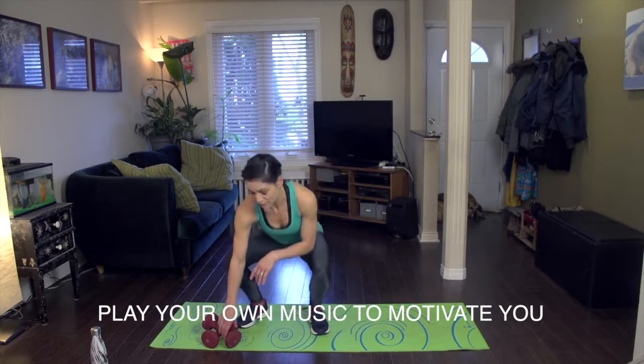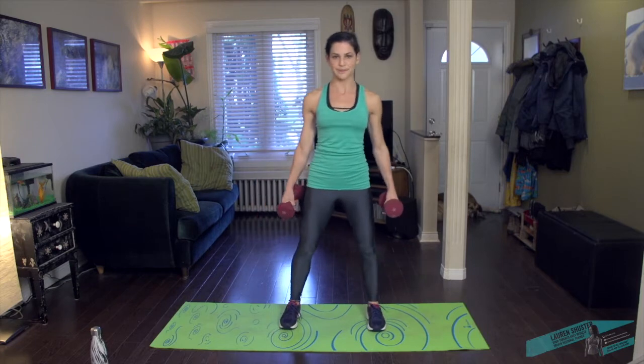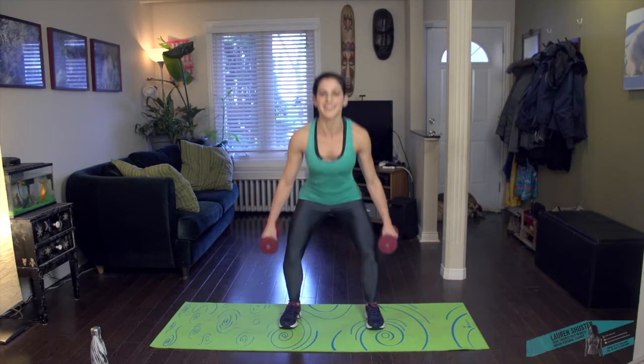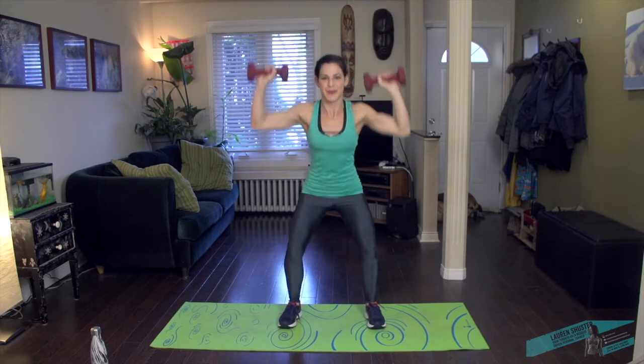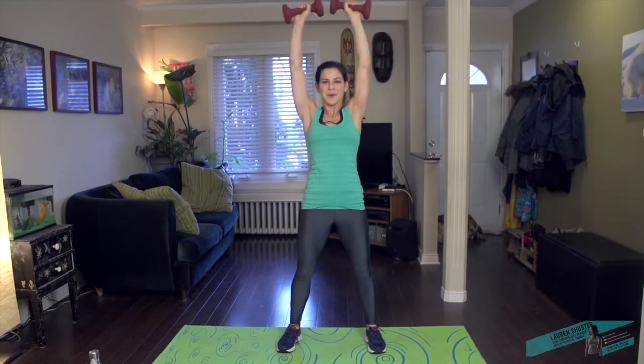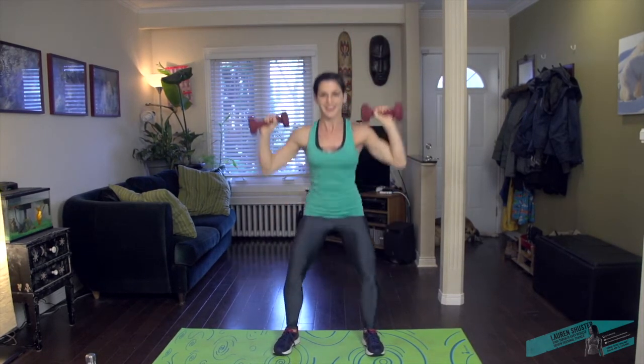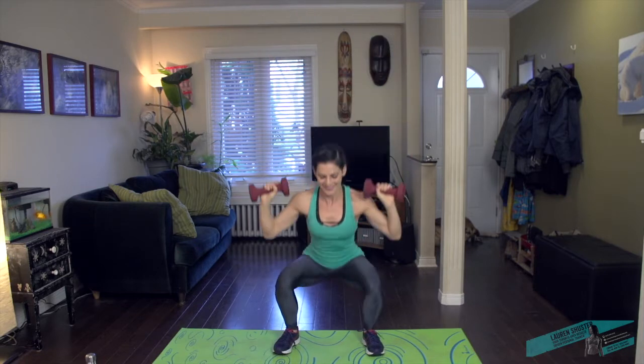Pick up your weights. We're gonna do a squat with an overhead press. Feet are wider than hip width apart. Take it down and then you're gonna press up here. Keep the hands at the shoulders, press it up. Feeling the butt work as you push up, also chest and shoulders. Getting all the limbs moving for the start of our workout.